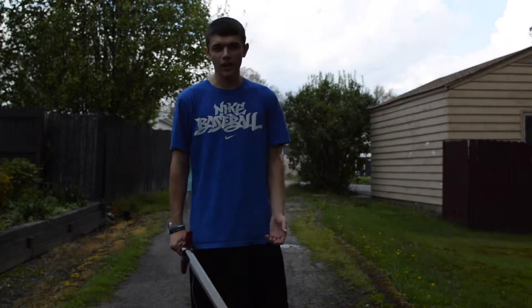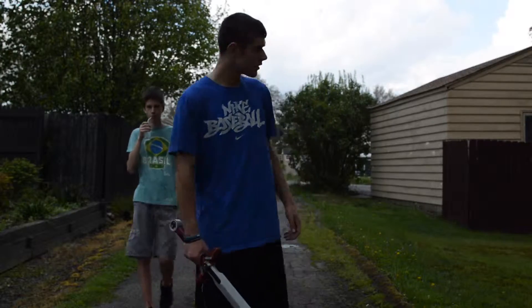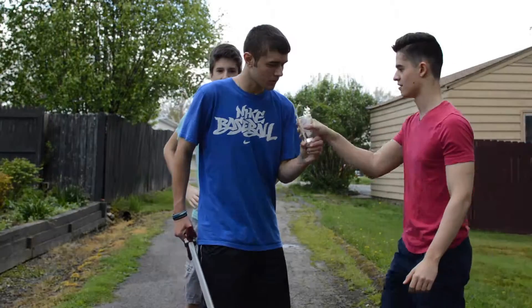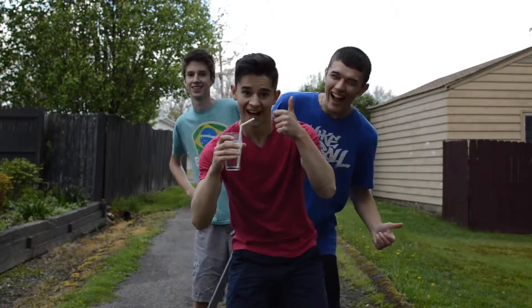It's important to always keep hydrated when it's hot outside. Stay cool with the Master.